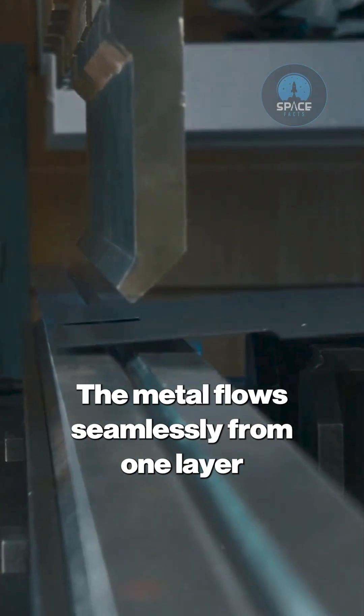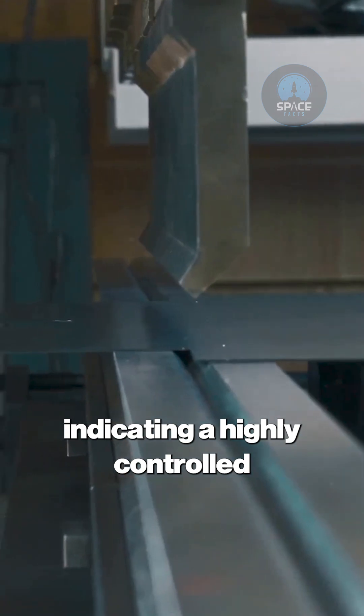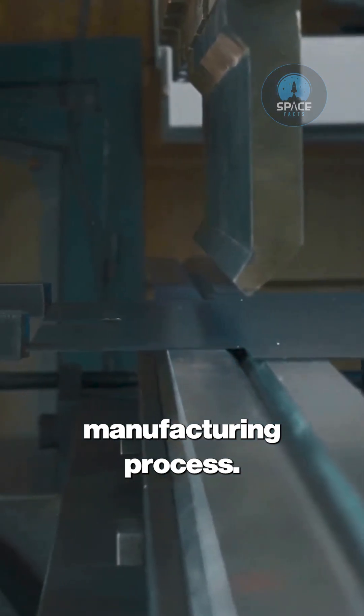The metal flows seamlessly from one layer to the next, each with a slightly different density, indicating a highly controlled manufacturing process.